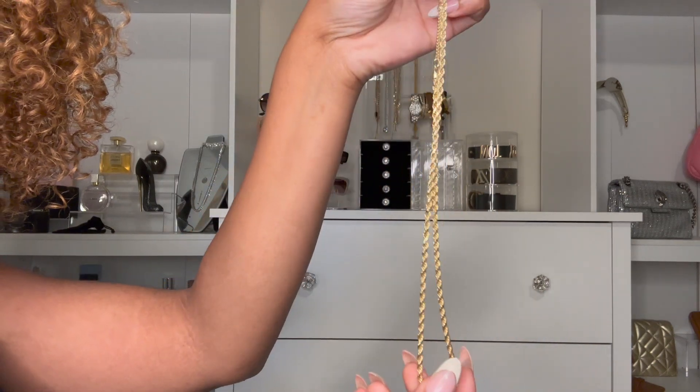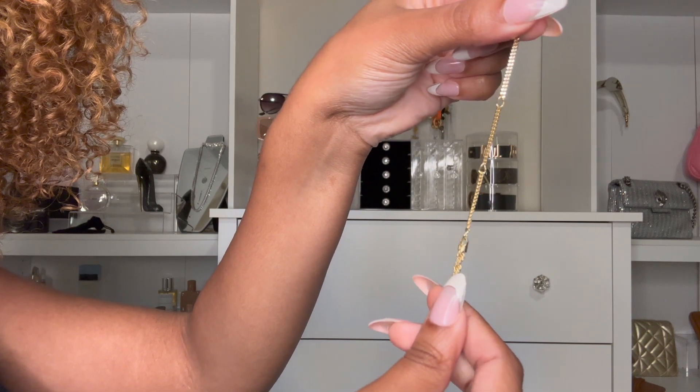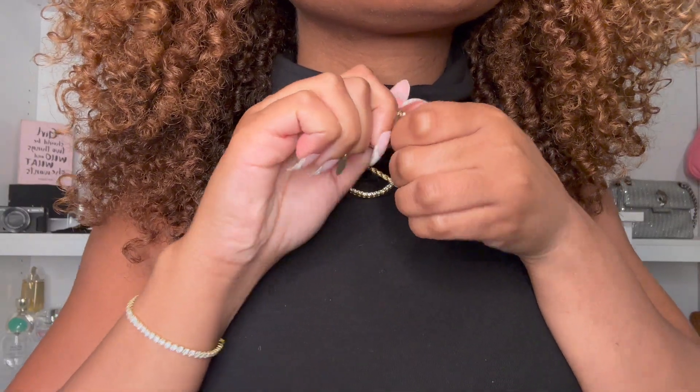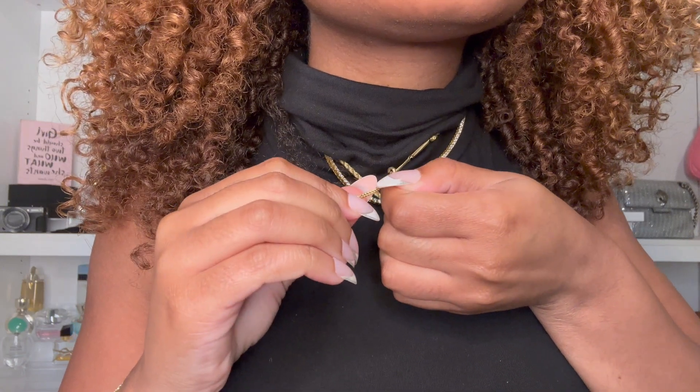I'm obsessed with gold plated jewelry, so I'm always getting gold necklaces, and this is the perfect necklace to layer with a lot of things. It has actually three hook options, so if you want to adjust the size and length of it you definitely can, which is one thing I really like about them.